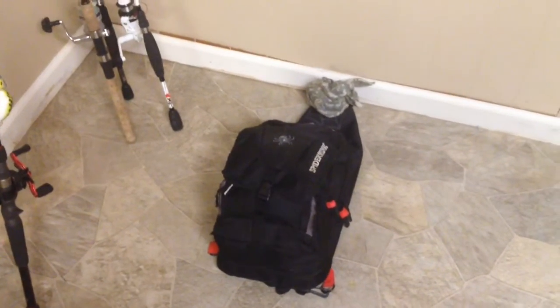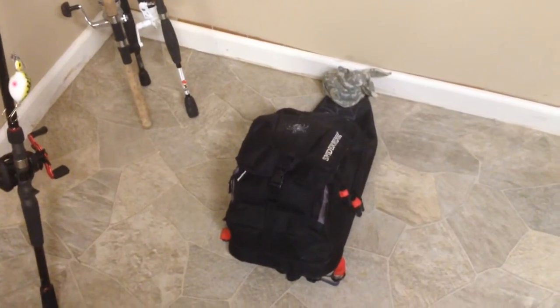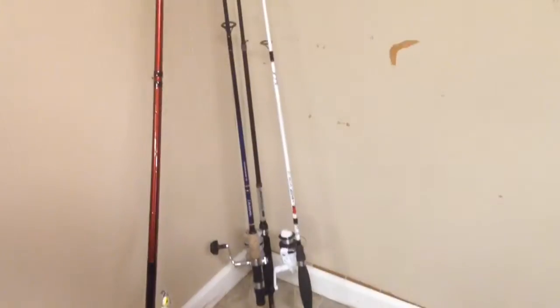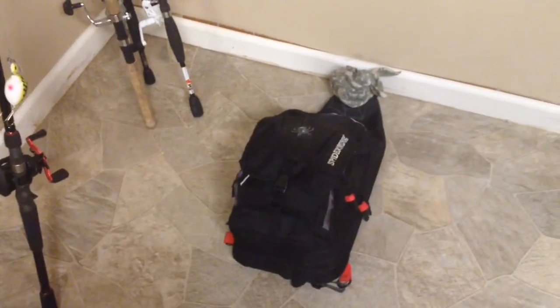Okay guys, so I'm back and in today's video is going to be my fishing setup for 2017. I'm going to go through what's inside my bag and then go to the fishing rods. So let's get right inside the bag.